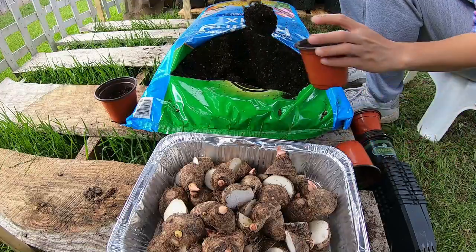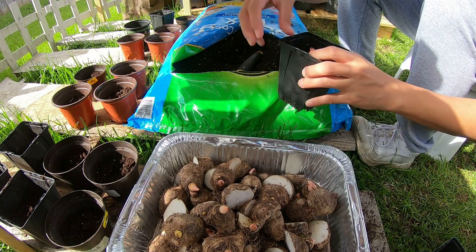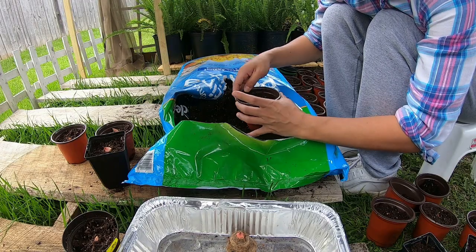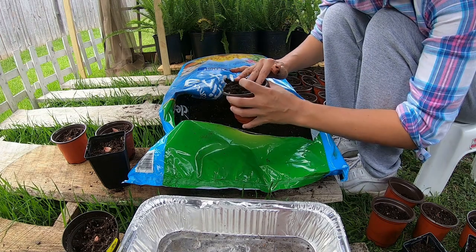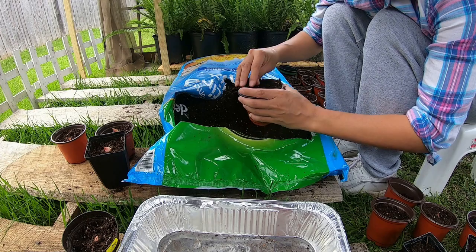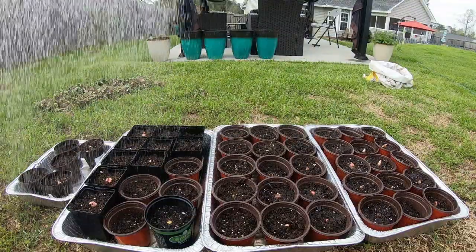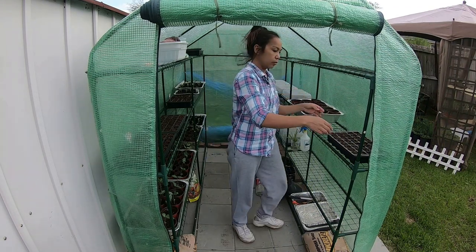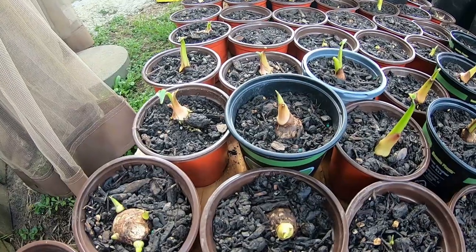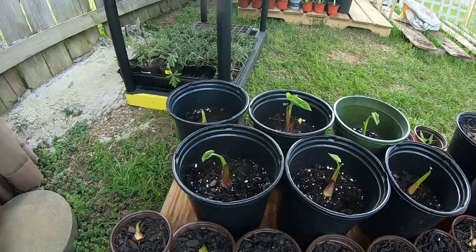Let us continue planting our elephant ears. We just want to make sure that the pink area is showing a little bit — it gives the plant a heads up and it's gonna grow faster because it's already in the air. Let's just water them. In two or three weeks, the elephant ears we just planted today are gonna be this long, and some are gonna have leaves also.